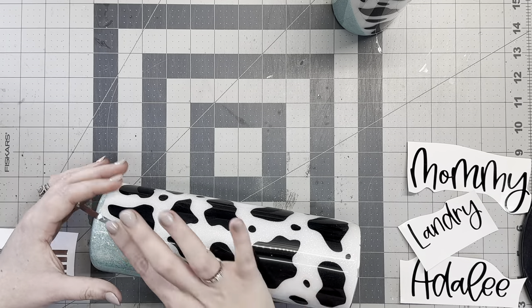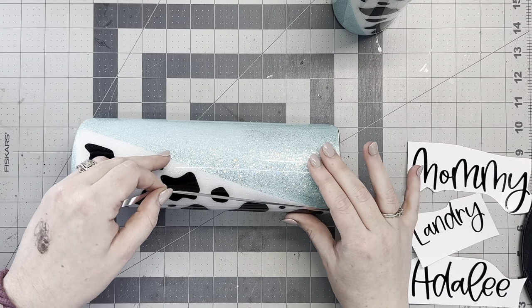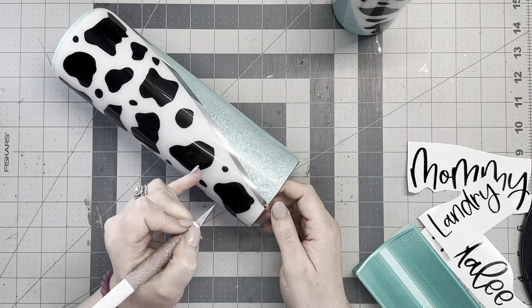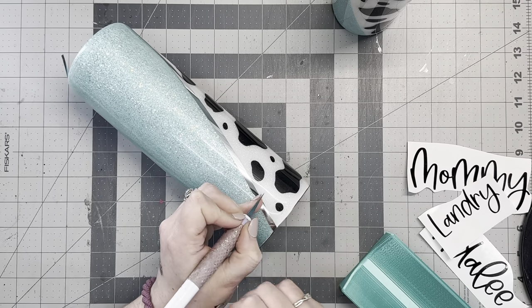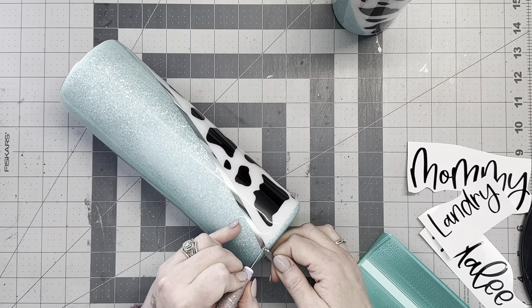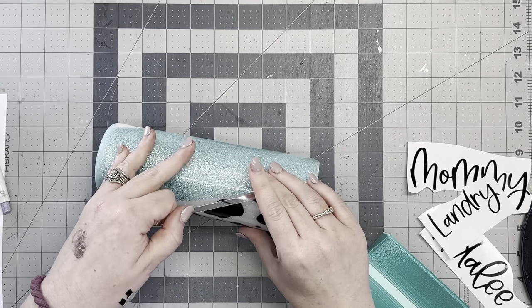I didn't record the footage or lost the footage when I was applying the cow spots. Once I had the glitter glue applied over my mint glitter and it was completely dry, I went in and cut out an 11.5 by 11.5 inch sheet of vinyl with these cow spots on it and just hand placed them. I didn't use any transfer tape — I didn't want to risk lifting the raw mint glitter. I then went in with two coats of epoxy, making sure to sand between the first and second coats.